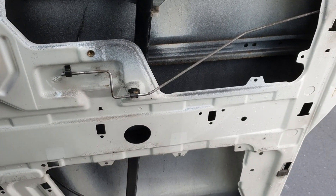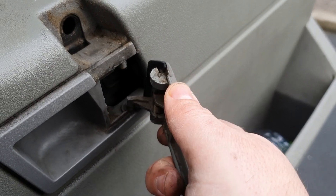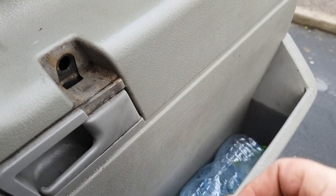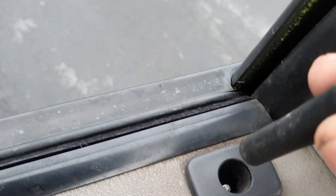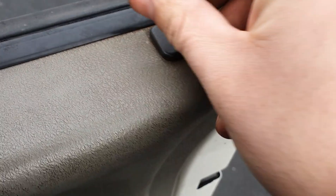You can then pop the handle on — popped in just like that. Screw everything back together; that should be lined up perfect with the rod so it'll catch it. You don't really have to do anything to be fair, it should just catch it. And that's it really — screw everything back together, everything you took apart, put back. And you should be fine, it should work.